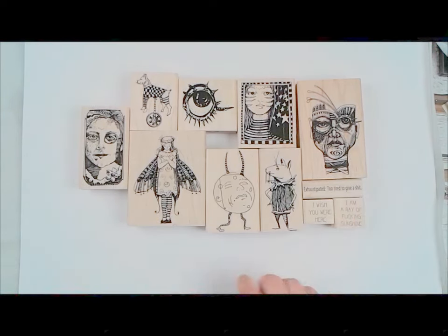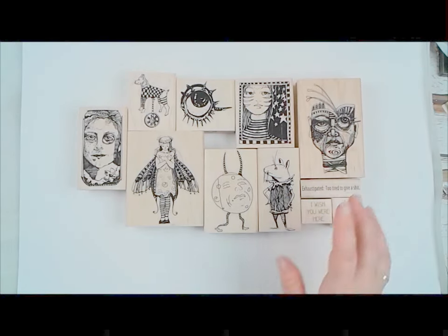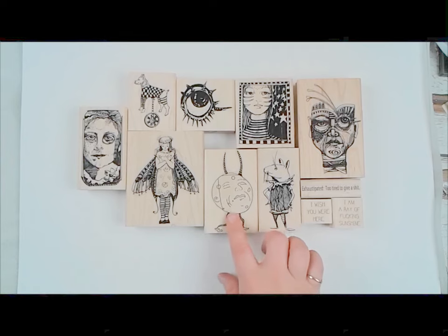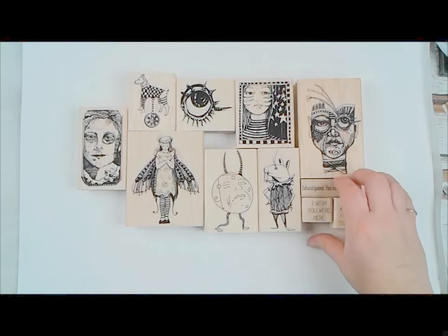All these are individually mounted. You can see how delicious they are with all the indexing. You can also order them clean cushioned, which is 20% off the wood block price — they come on cushion that clings directly to your acrylic block with no indexing. Or you can order them unmounted, which is 40% off the wood block price — it comes as just a piece of rubber with no trimming; you have to do all the work.